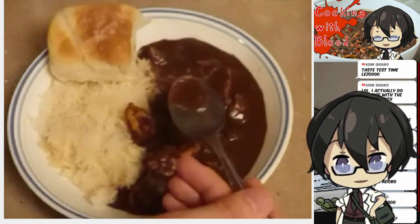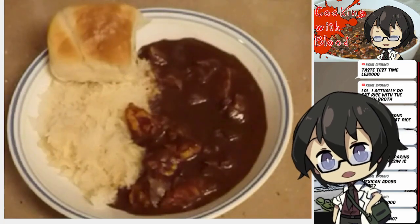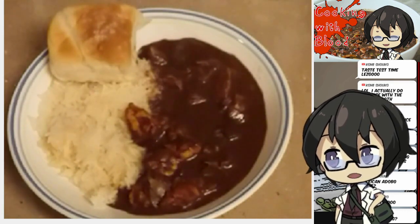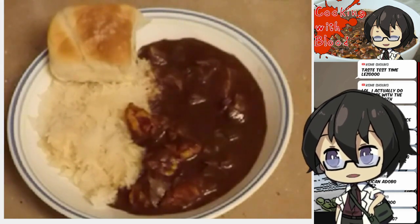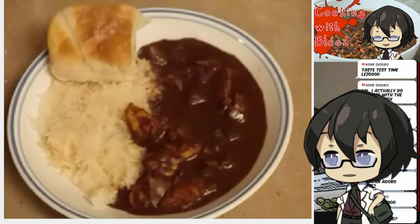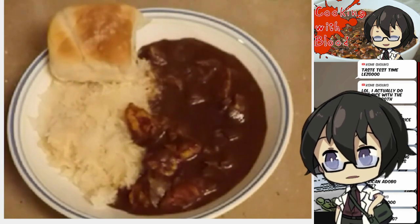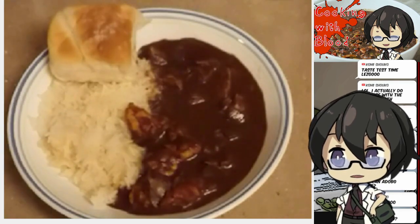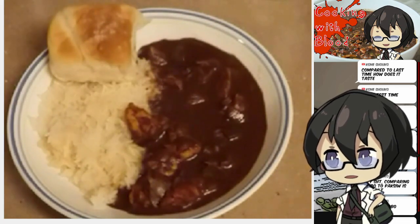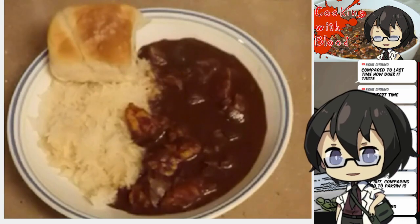Okay let's taste the broth first. Itadakimasu. Oh wow, that is actually really good. It's very smooth because of what we did to the blood — no congealed chunks. It does have a little bit of irony flavor to it, but it's not very strong because of all the other stuff we added. The garlic and the vinegar particularly, because they're very strong flavors, kind of mask that iron taste from the blood. It actually has a chocolate-like texture, almost.